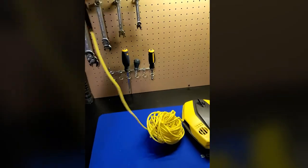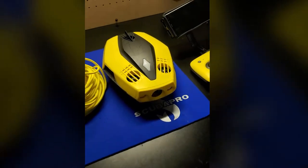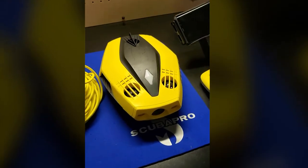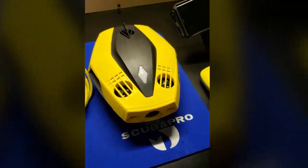This tether has a max length of 50 feet, meaning this drone can only go to a max depth of about 50 feet as well. However, this is a very powerful drone. It has a 1080p camera on the front, two very bright lights, and five thrusters.